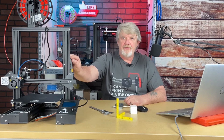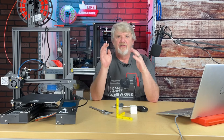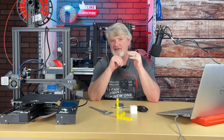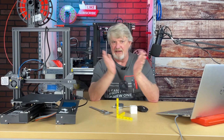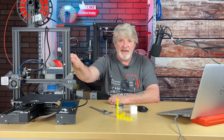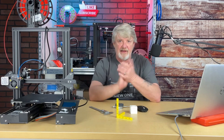So far, this printer has had its E-steps calibrated, the flow rate determined, the preferred temperature and retraction dialed in as shown in previous videos. In this video, we're going to take this stock Ender 3 to the next level by calibrating it for dimensional accuracy.